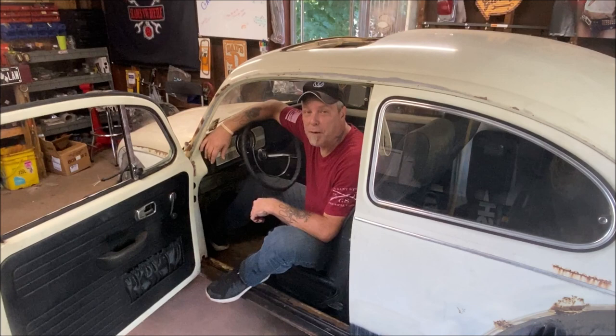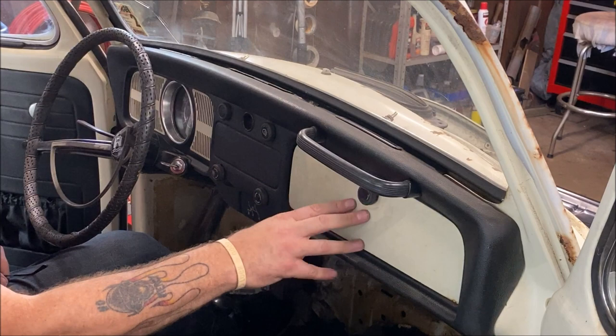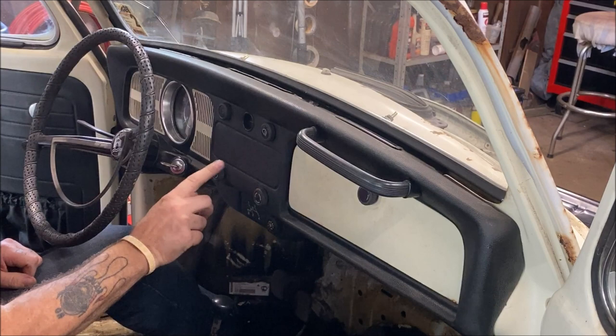I haven't done this in a while, so hopefully I remember every screw, but we'll learn together because it's really not a bad procedure. First thing we're going to do is remove all of our knobs, then we'll get the glove box, the ashtray, unbolt the steering column and let it lower, and there are some Phillips screws around here.